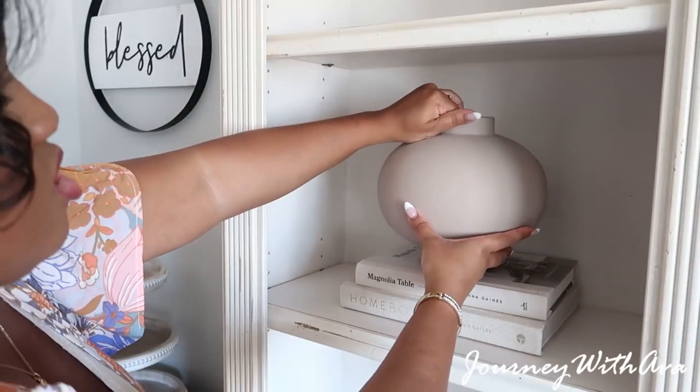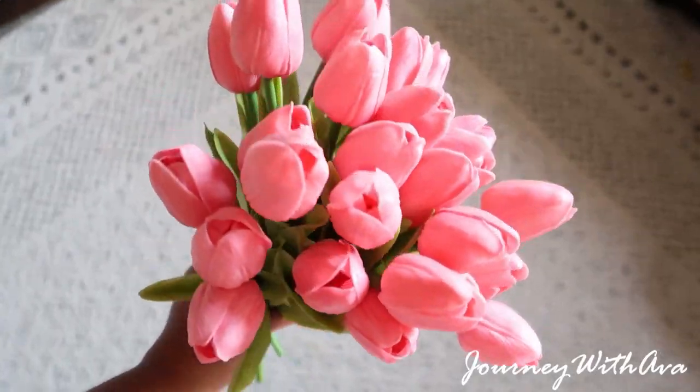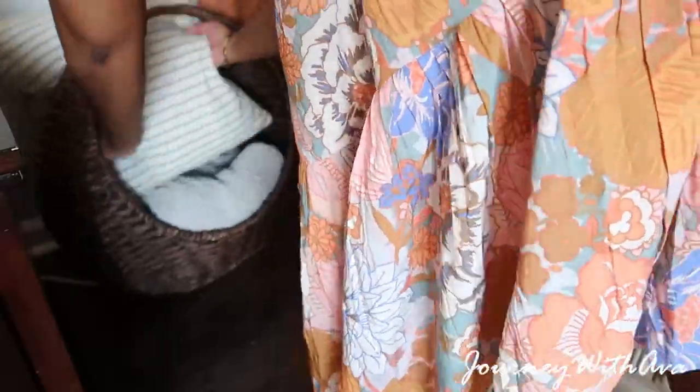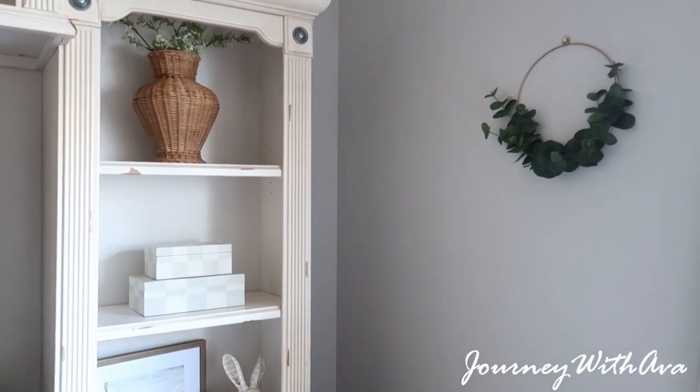Seasons come like one or two months early so we've got to get ready, we've got to jump on the spring train. I am going to be here helping you solve your decor dilemmas and helping you elevate your home for spring. Today's video is a collaboration with the really sweet, really kind, really beautiful Ava from Journey with Ava. She has the best southern accent and she shares wonderful homemaking and lifestyle content. I'll leave a link to her channel down in the description box so definitely check that out.